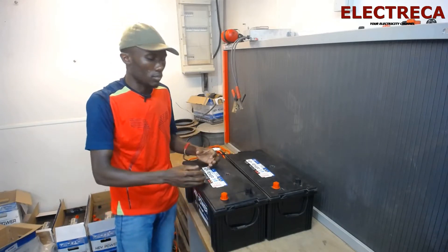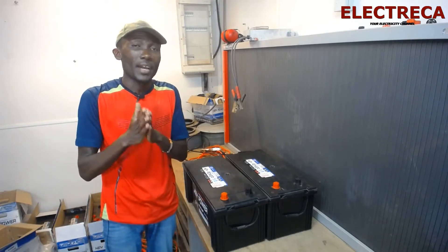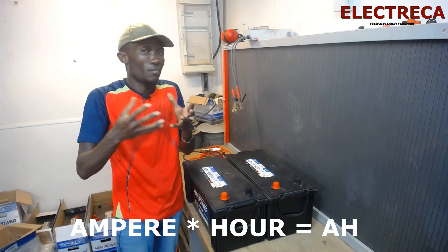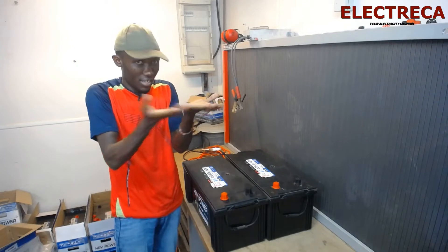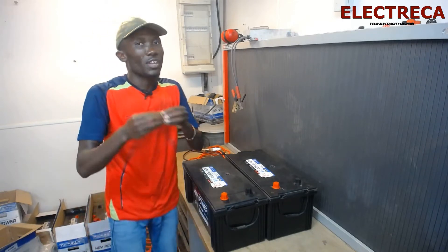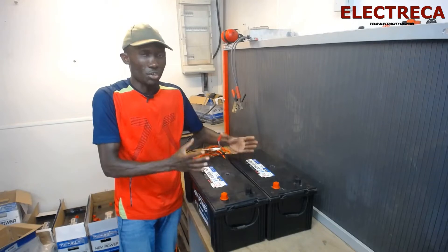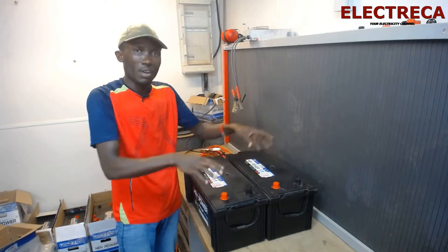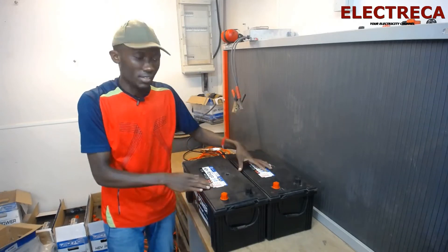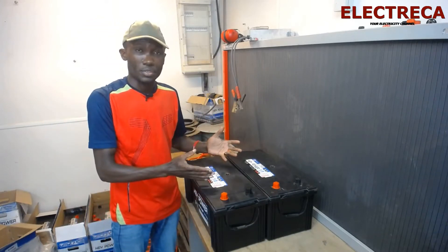But if you want to increase your uptime — the capacity of the battery — one battery is 150 ampere-hours. Ampere-hours is the capacity of the battery, or the time it can sustain a given load. So if you want to double the uptime, you connect the batteries in parallel. The voltage will remain the same — 12 volts — even if you connect 10 batteries in parallel. But the capacity will increase, summing up all the batteries.